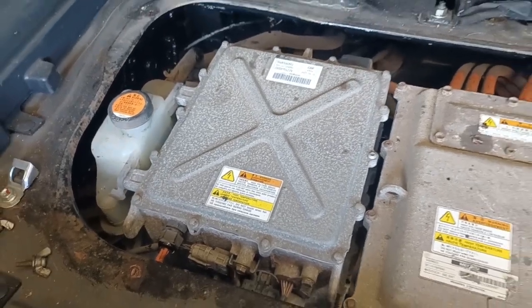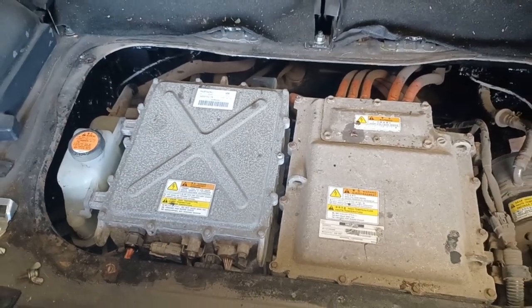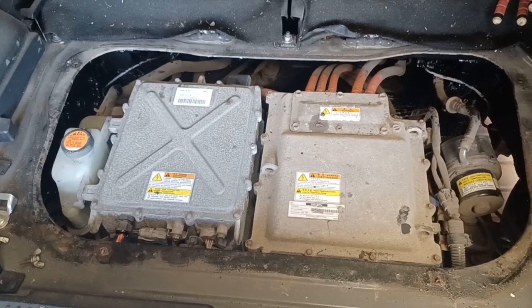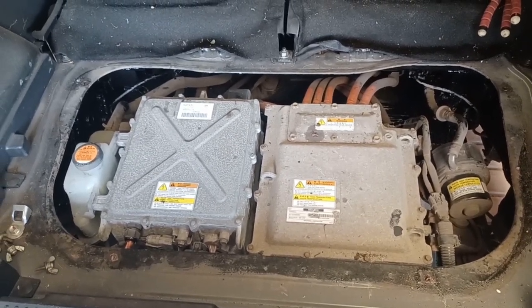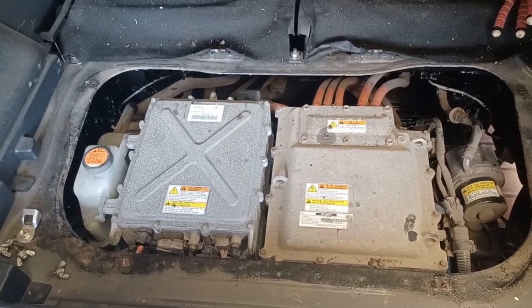With the installation complete, this has not completely solved the car's problems — so we're a little bit back to square one. I appear now to have a BMS fault within the battery pack, so that's going to be the next thing to investigate. I'm sure there'll be another video soon, so please look out for it.